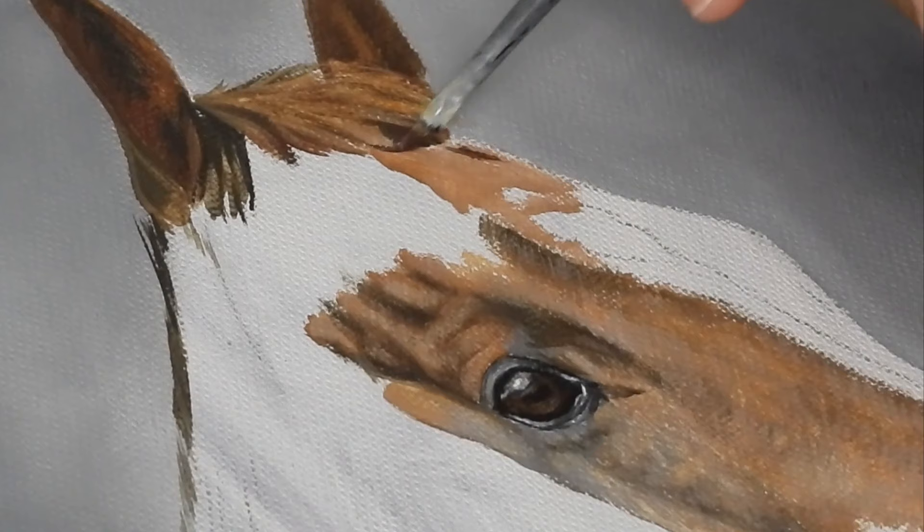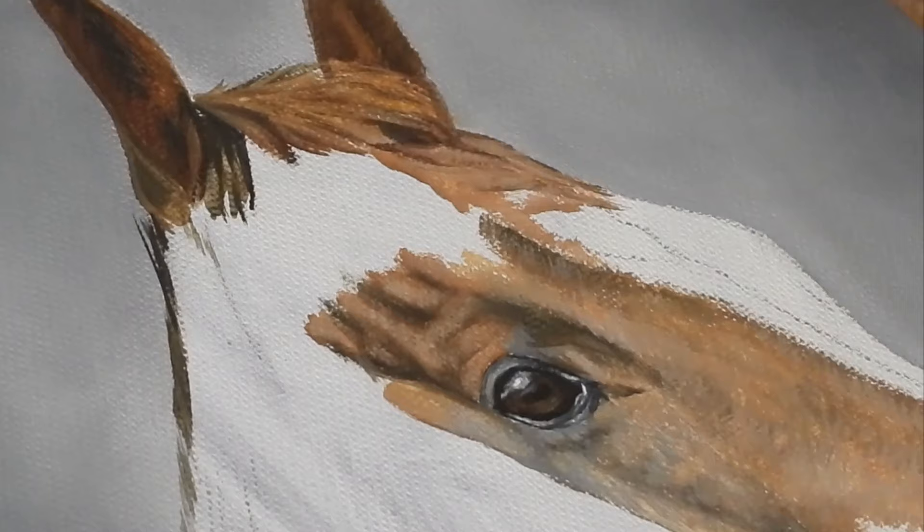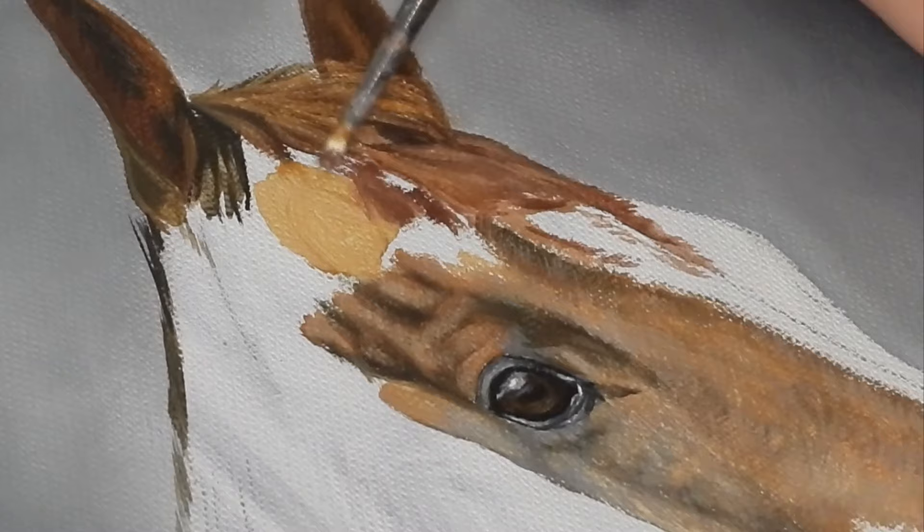In this area I'm switching between the old frayed round brush for the main areas of the forehead and the angle brush for the markings and those sharper outlines towards the outline of the horse. I'm still keeping the paint fairly thin at this stage as I'm just mapping out the basic tones to build the basic structure of the horse.